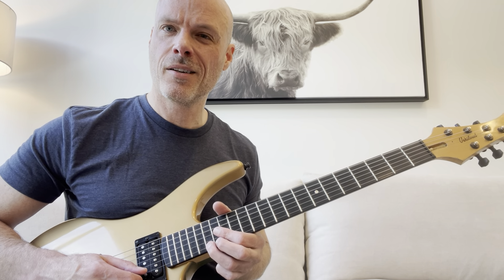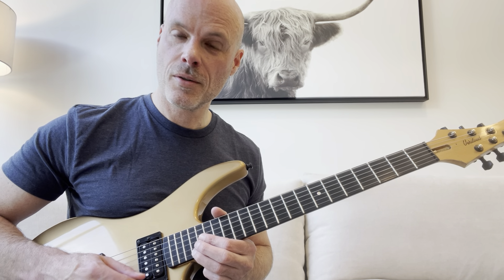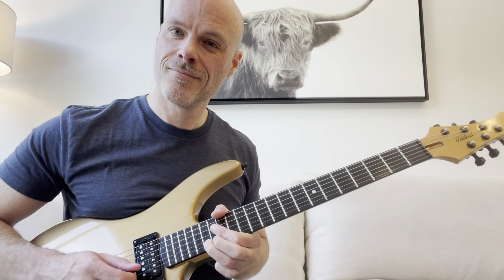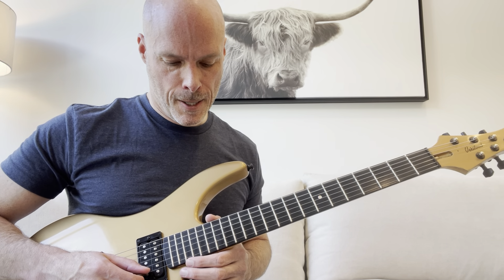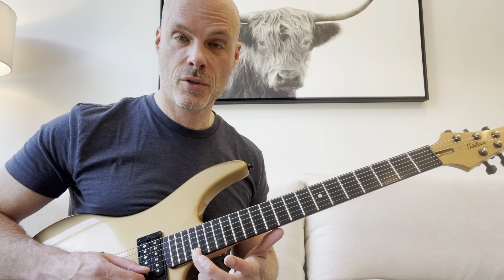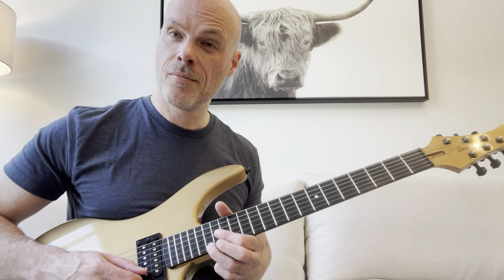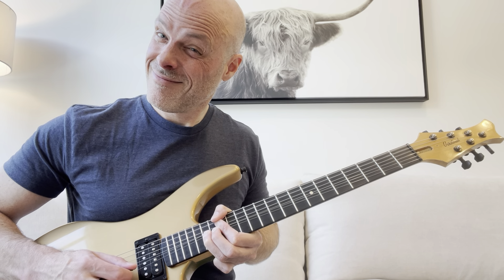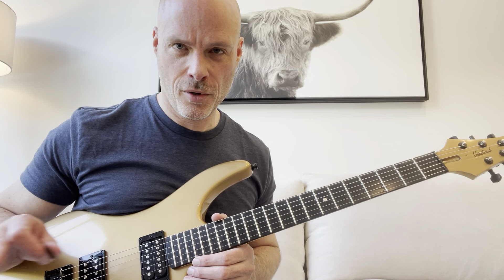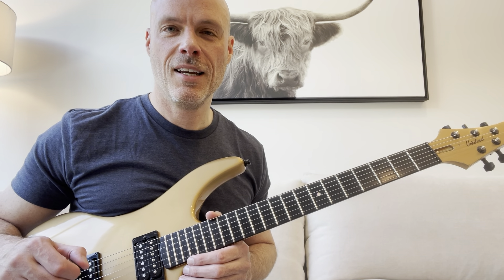What you want to listen for is if you hear it go obviously out of tune. So you hit the note and try to hit the target note. A good way to do it is to literally play the 19th fret on the first string — this B note — get it in your ear, and then just try to hit that note. I would say it's a process. This is a really important thing too. At first, if you haven't done much with bending, you're going to probably be out of tune, and that's fine. Just keep working on it and you'll get it.